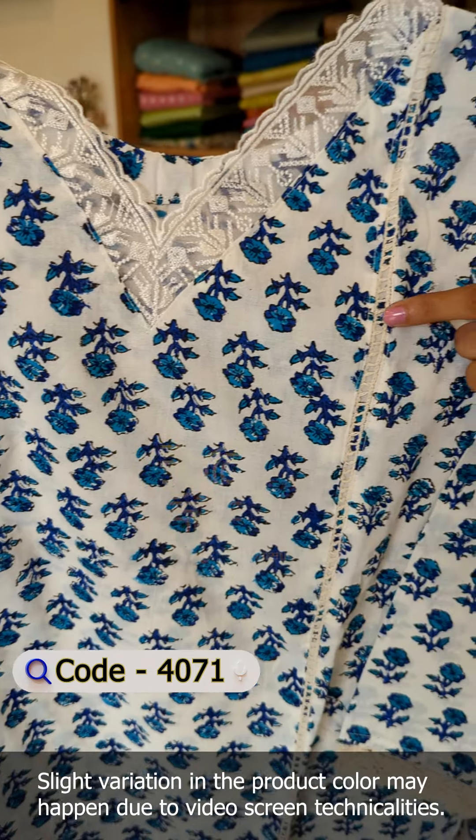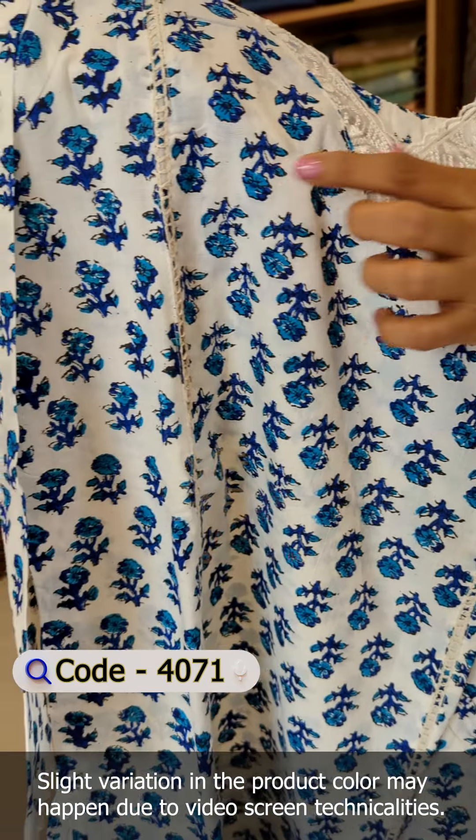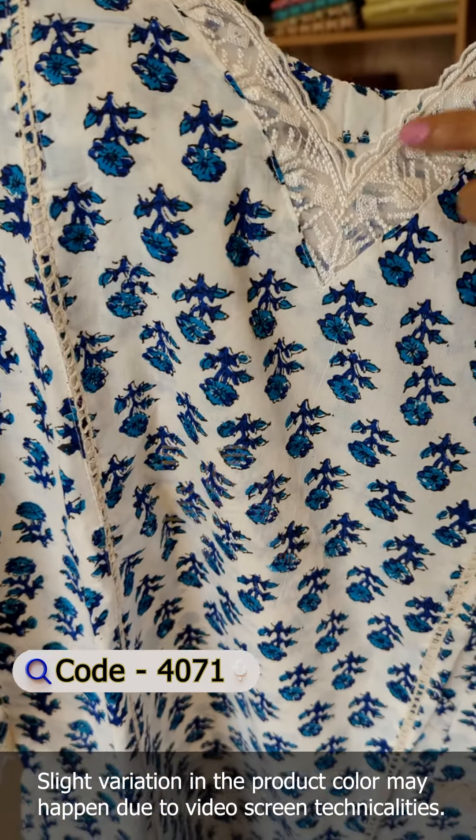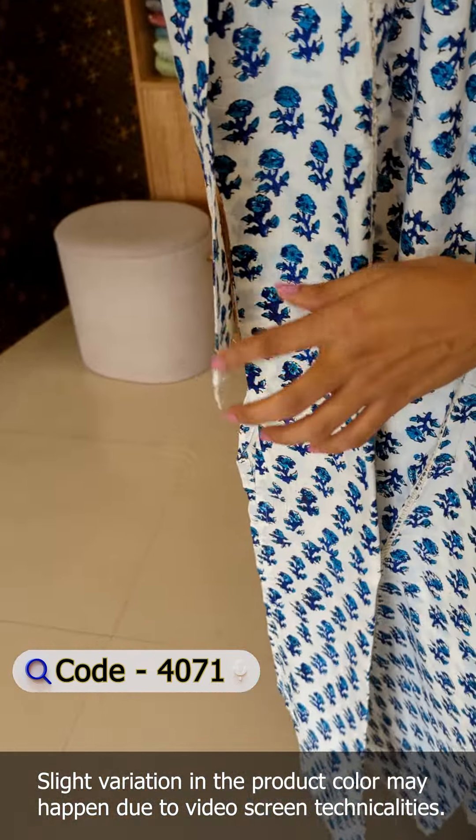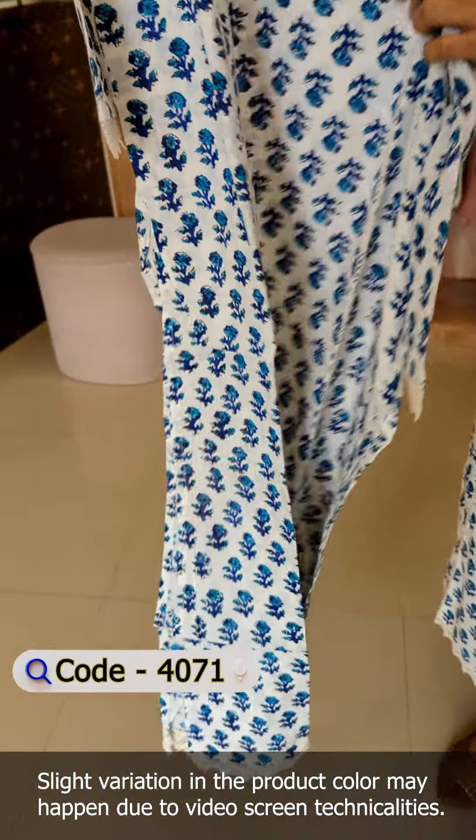It has 3 panels cut in the front and crochet lace in the middle. It has a lace pattern in the scallop design. It has a crochet lace on the sleeve with the same crochet lace pattern. It has a hemline on the top, front portion, and back.